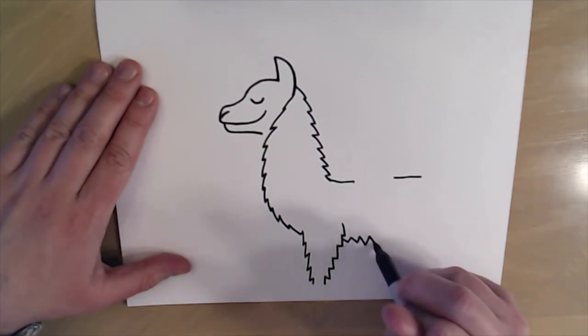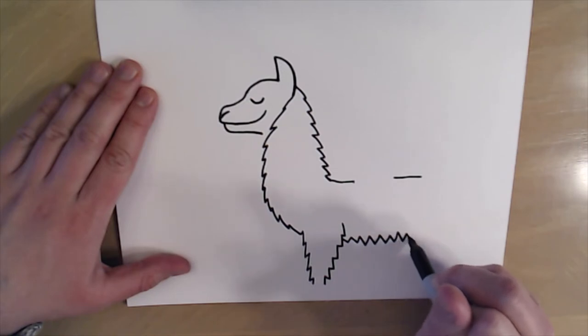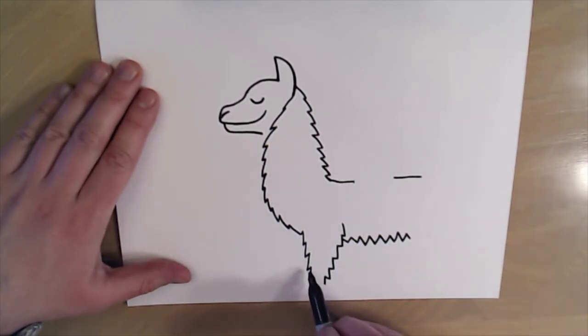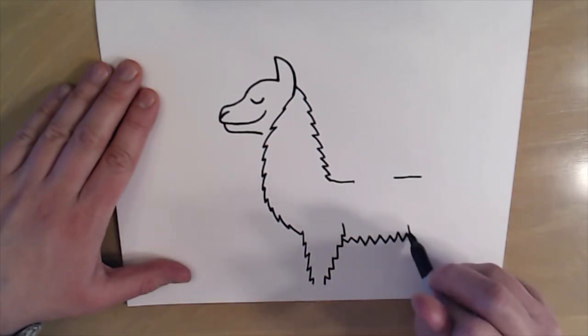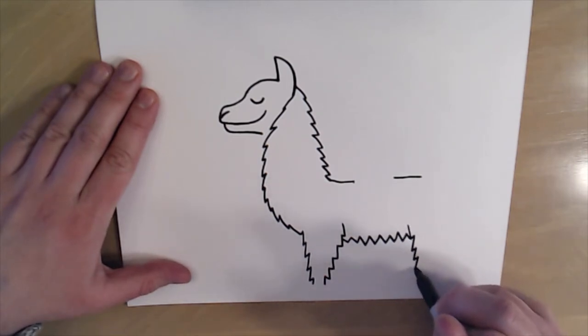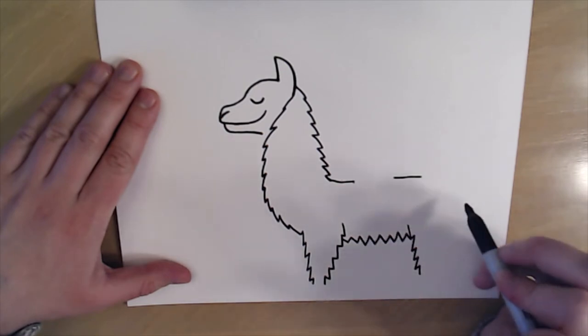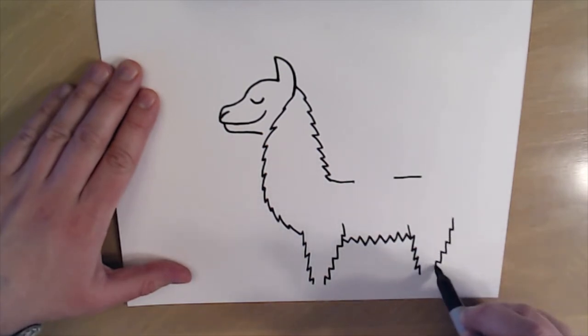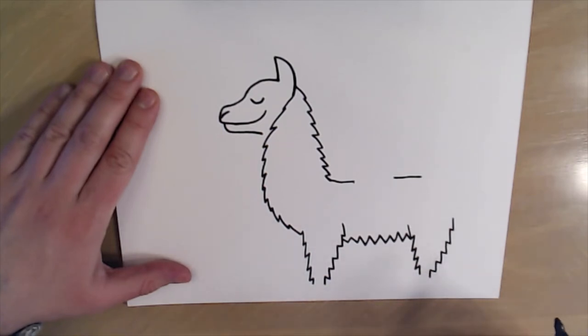I'm gonna make a little belly for our llama and give him some long fur. Then I'll do another leg just like this one — come here and draw some zigzag lines, then do the same thing over here and stop right before I get to the bottom of my paper.